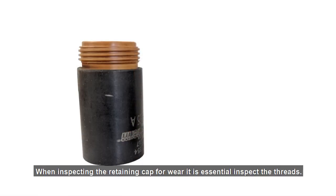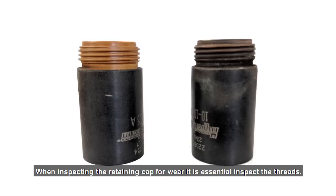When inspecting the retaining cap for wear, it is essential to inspect the threads. Dirt will damage threads over time, requiring the cap to be replaced prematurely.